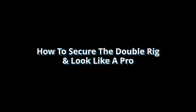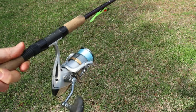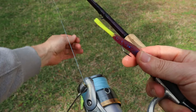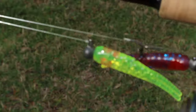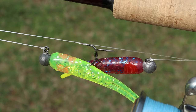How to secure the double rig and look like a pro: a great way to look like you know what you're doing is to secure your double rig properly. You wouldn't want to secure one jig head to a hook keeper and leave the other one flapping about. Instead, run the jig head on the long leader under the stem of your spinning reel, bring it back up to the short leader, and hook the hooks together. Now your double rig is secure and you look like you've been doing this for a long time.